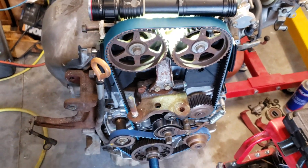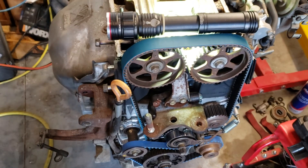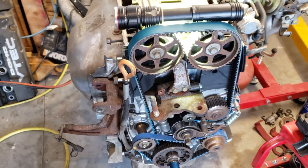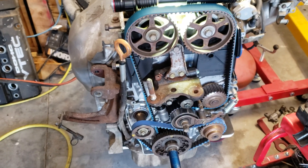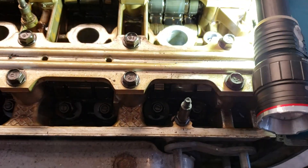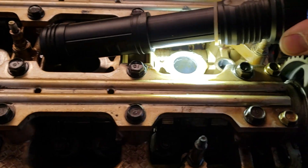Welcome back. Quick video on this H22 — I got this from another vehicle, just a spare engine. I put a brand new timing belt on it, tensioner, and balance belt. What I'm doing here is showing you a quick video of how to do a leak down test on cylinder number one.